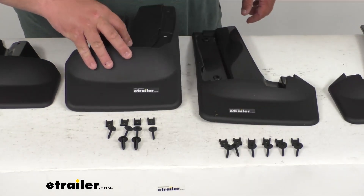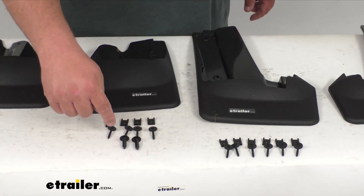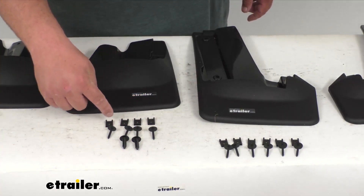On the rear set over here, you've got two plastic push pins and four nut bolts and the retainer clips.